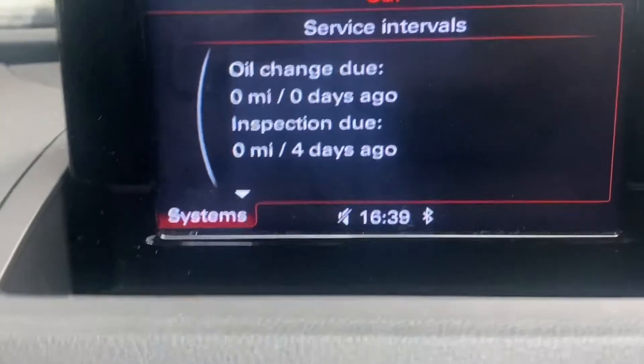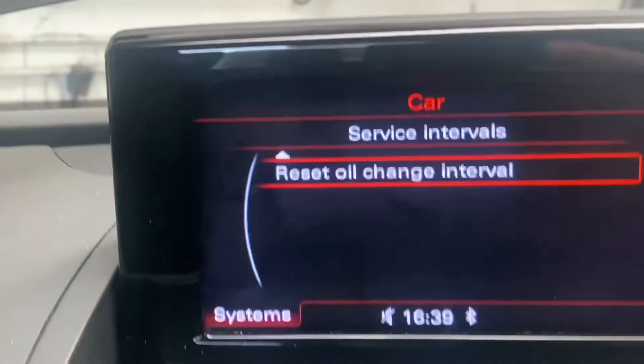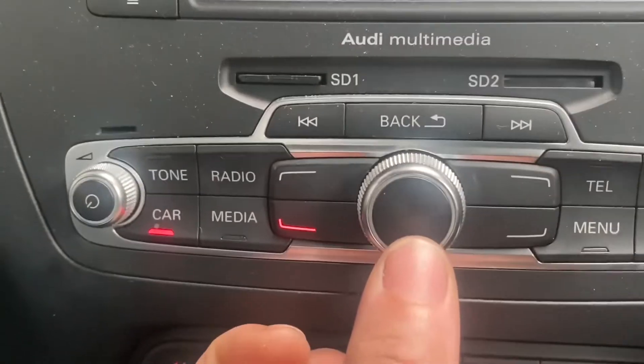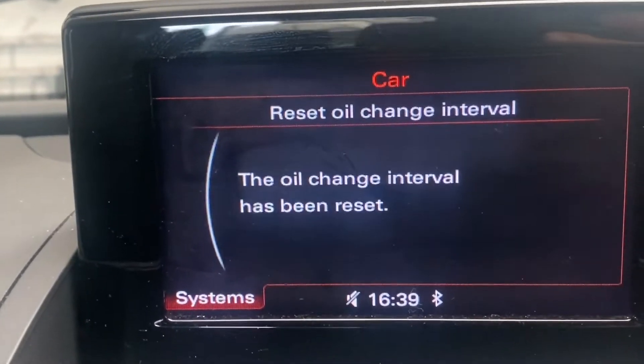Now press scroll down — there's an arrow pointing down. Turn it anti-clockwise and it brings you to 'Reset Oil Change Interval.' Press that button to select it.